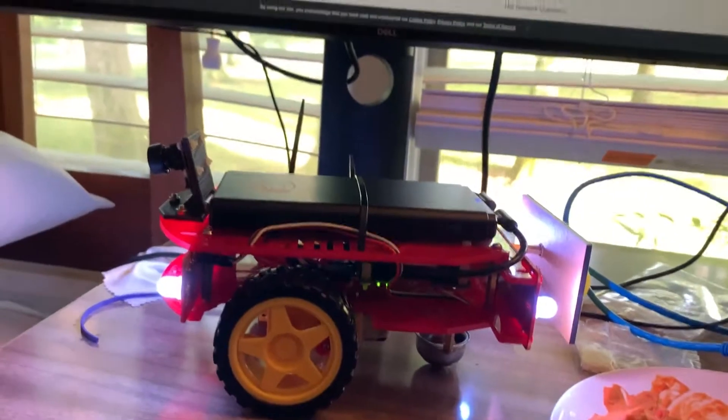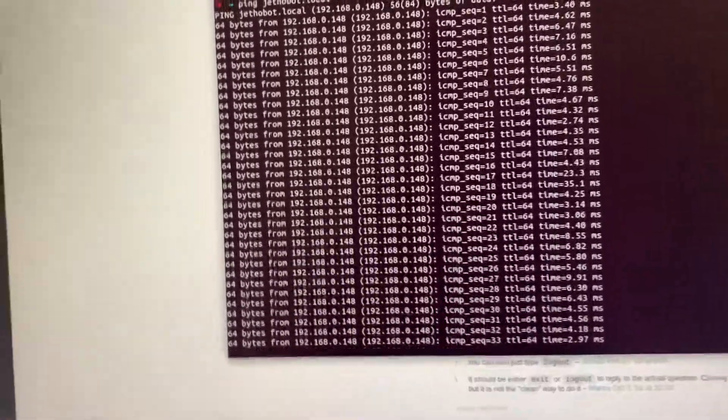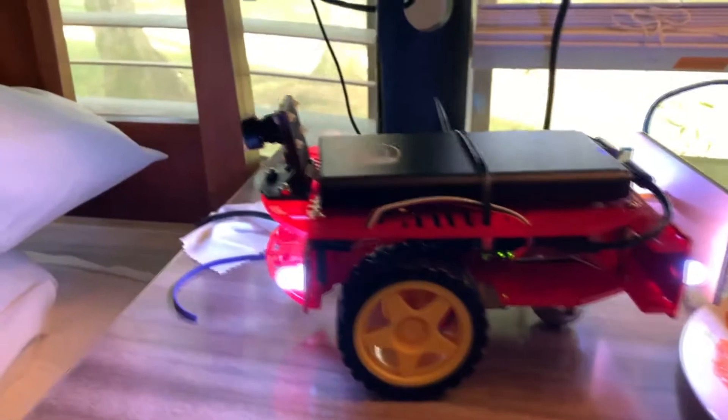Our ducky bot is ready. I set it up and now it's networking — you can see the little light down there glowing alternately red and green. That's the data transfer happening over Wi-Fi. It's pretty interesting.